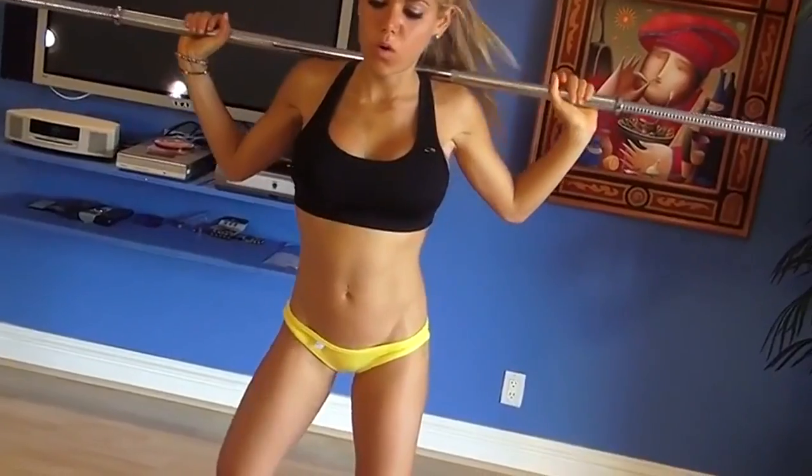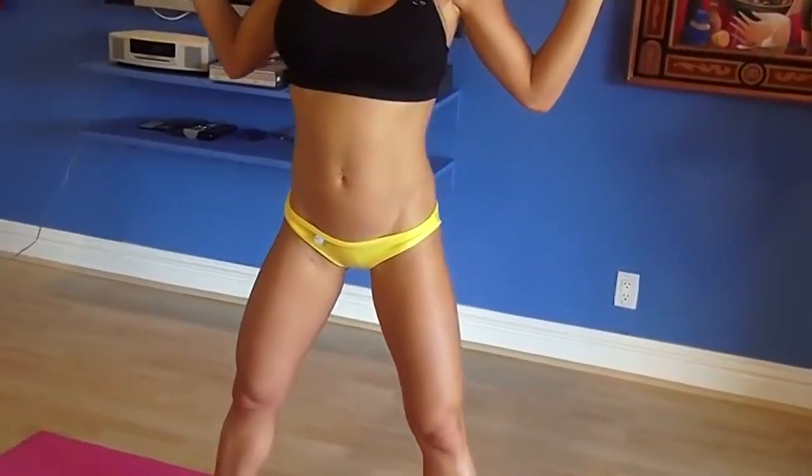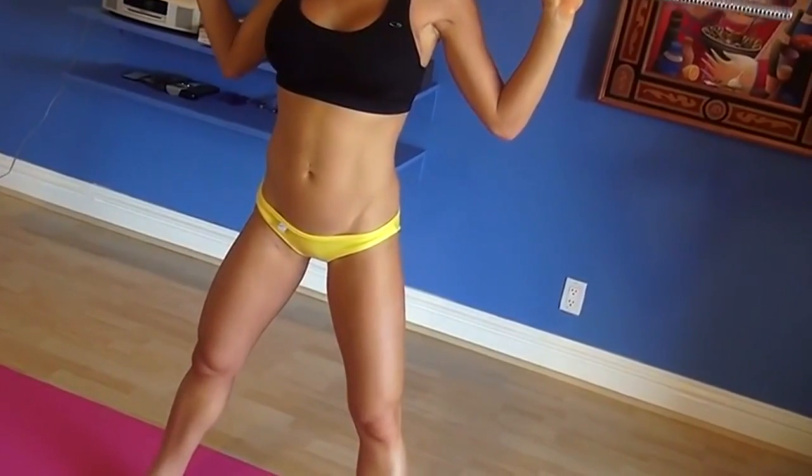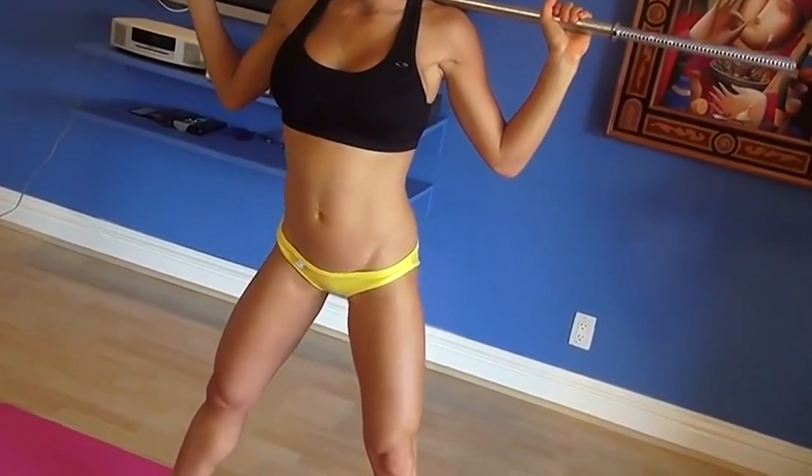Okay, the next exercise is the barbell wide squats. I personally like barbell. Make sure you find a weight that's comfortable for you — not too much, but make sure it's challenging. I like weights because weights build muscles, and muscles make your butt bigger. So you just put it over your head like that, open your legs, make sure your knees do not go over your toes, lean back, squat deep, and make sure you feel the burn. Let's do it.